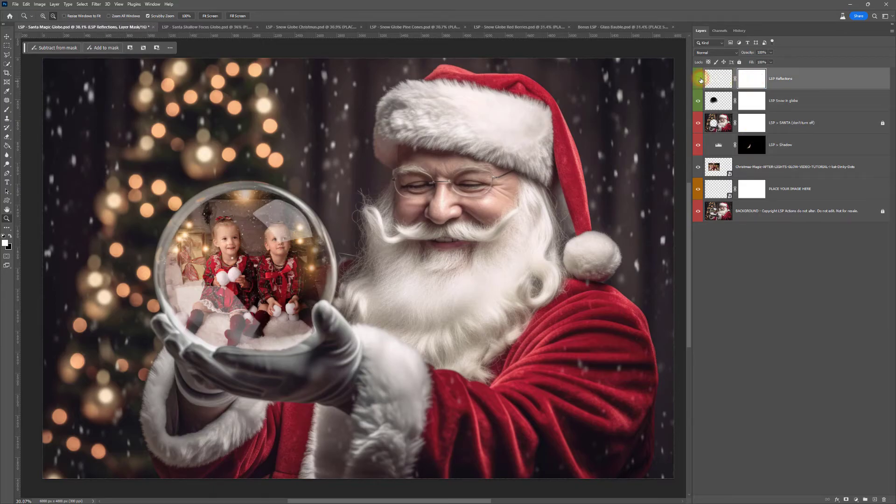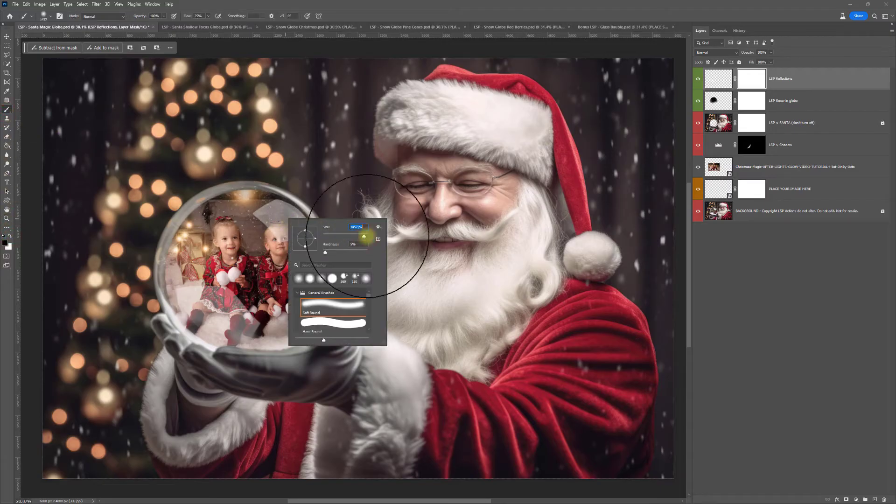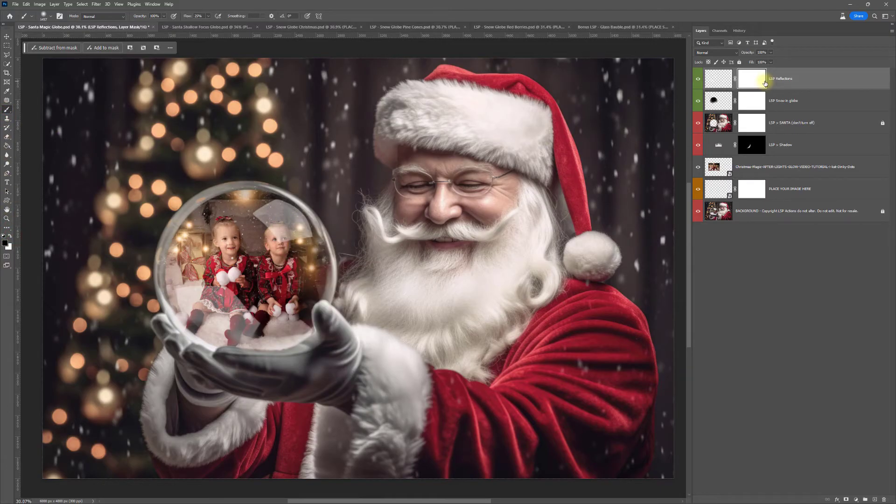You can turn these layers off if you want by clicking the little eye icon. If the reflection is going over your client's face, you can simply grab a black brush, click on the mask layer — this white box here — and you can fade that off or paint it on. Same with the snow — you can turn that on or off. Make sure you're on the layer mask. You can just dab this off if you want to, or you can leave it exactly as it is. And that's done — you just click Save.